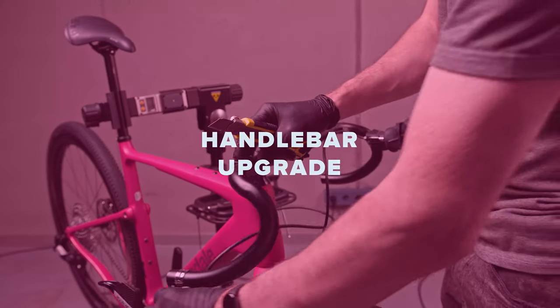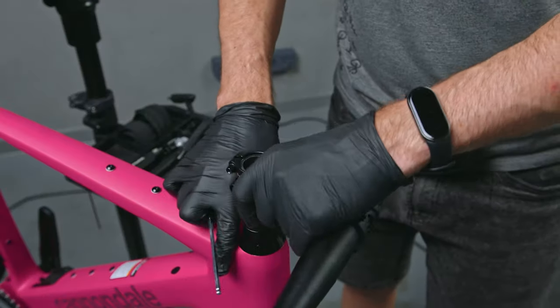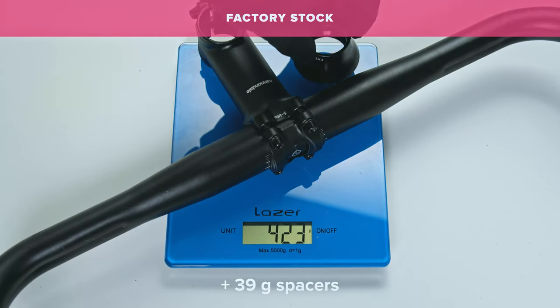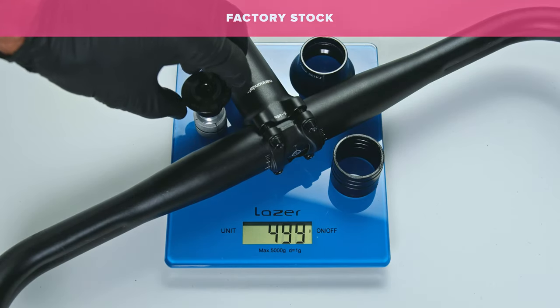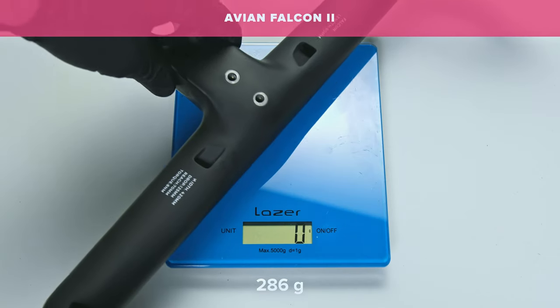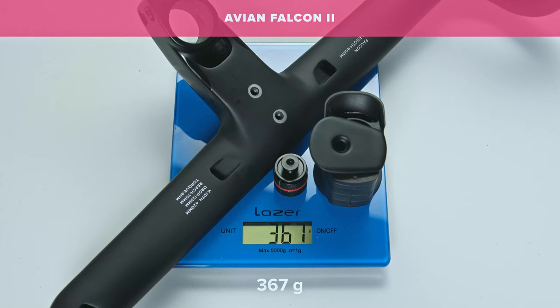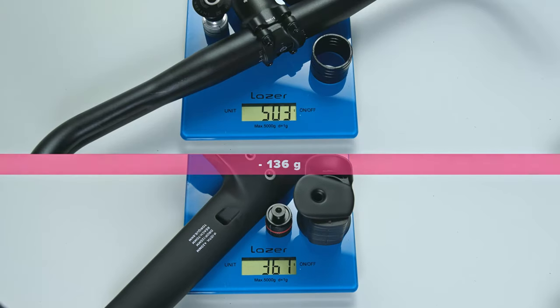At a minimum, I recommend upgrading the aluminum drop bars to carbon — it's lighter and adds comfort. For a racier look, I chose the Avian Falcon integrated handlebars from a well-known Chinese brand. They weigh around 280 grams and offer external cable routing, which was necessary for this build.